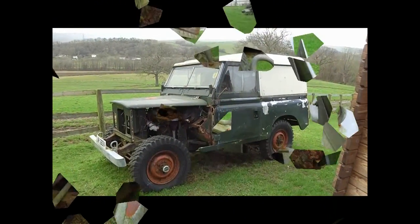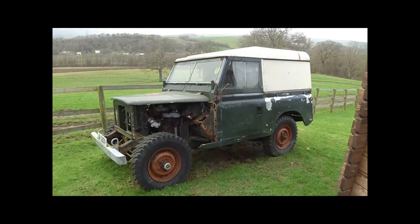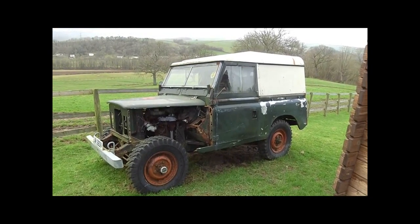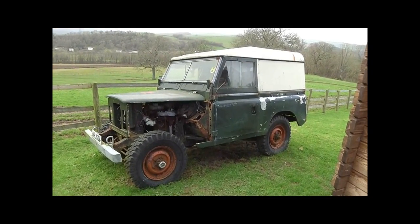Hi, thanks for watching this video. This is the story of a Series 3 Land Rover. Hopefully this is the beginning of the story. Every Land Rover deserves a second chance.